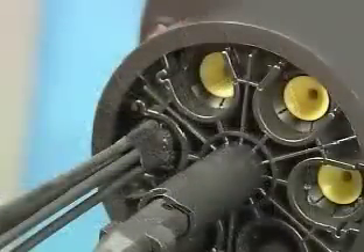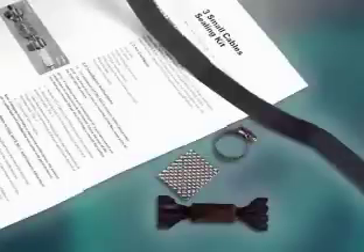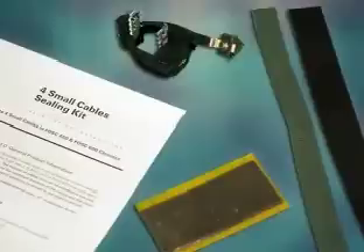All FOSS 450 closures are capable of handling up to four small drop-type cables per port. These small cables, defined as cables of .35 inches or less in outside diameter, require the use of multi-cable accessory kits. For installing up to three small cables in a port, use the three-cable version multi-cable accessory kit, which features a one-piece sealing device. For installing up to four small cables in a port, use the four-cable version multi-cable accessory kit, which uses gel wrap for sealing.